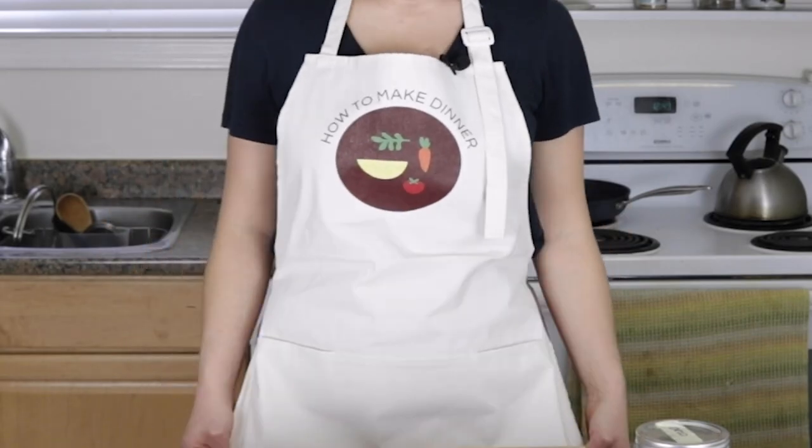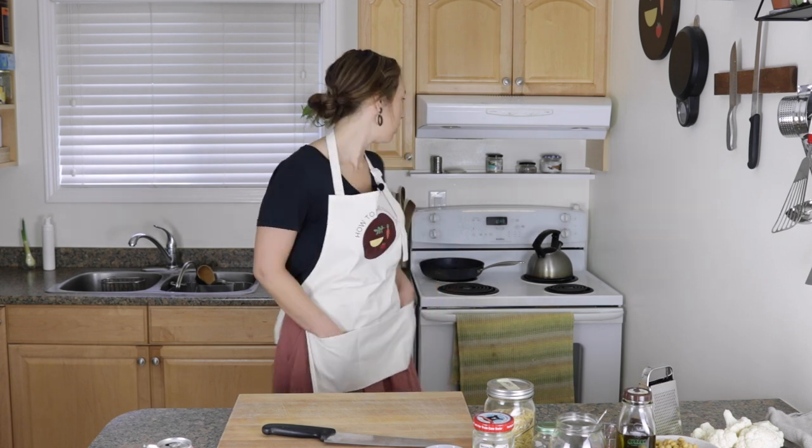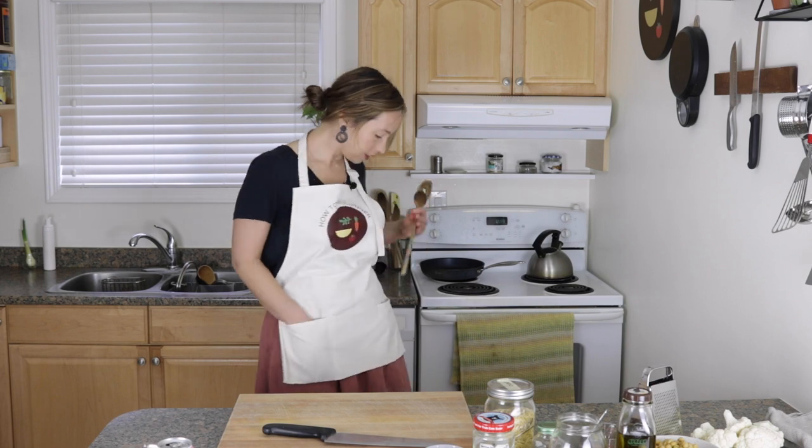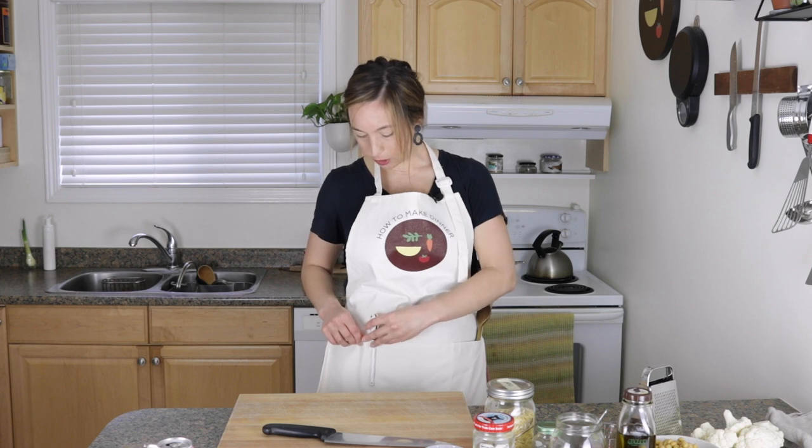Lots to talk about today. Number one, you might be wondering what this little beauty is. This is one of our new How To Make Dinner aprons. The thing about this apron is it's kind of not the longest apron in the world, but it is super heavy duty. It's like this thick canvas and it has not two, but three pockets in the front, so you can keep a bunch of things in there — wooden spoons, your thermometer, your thermo pop.